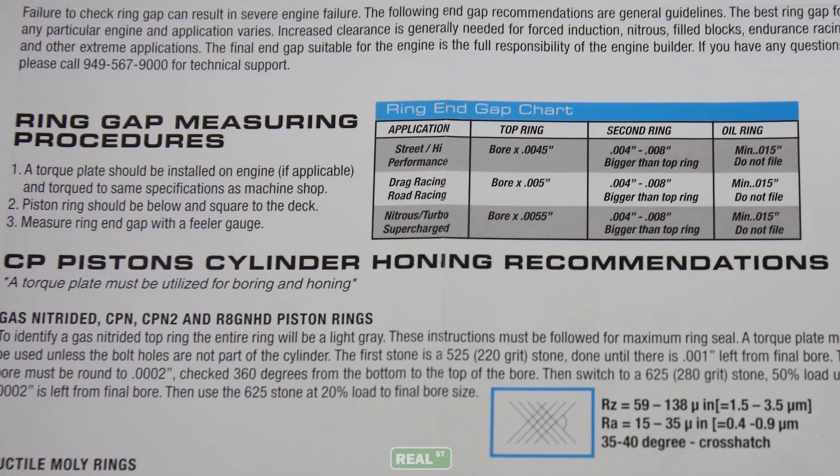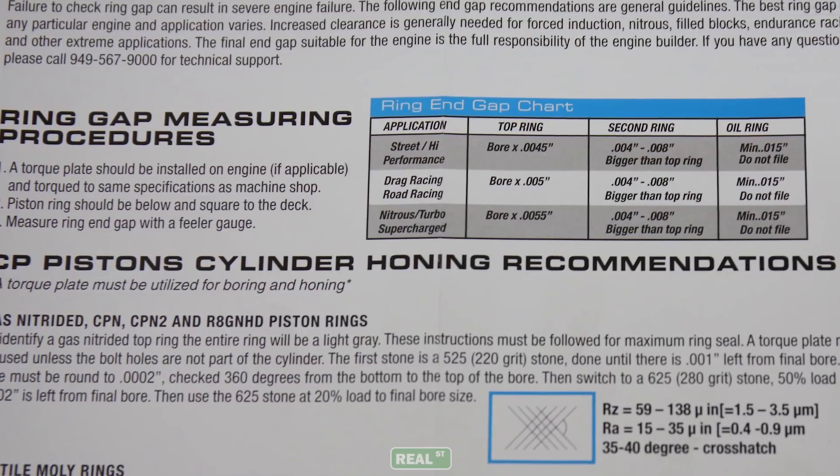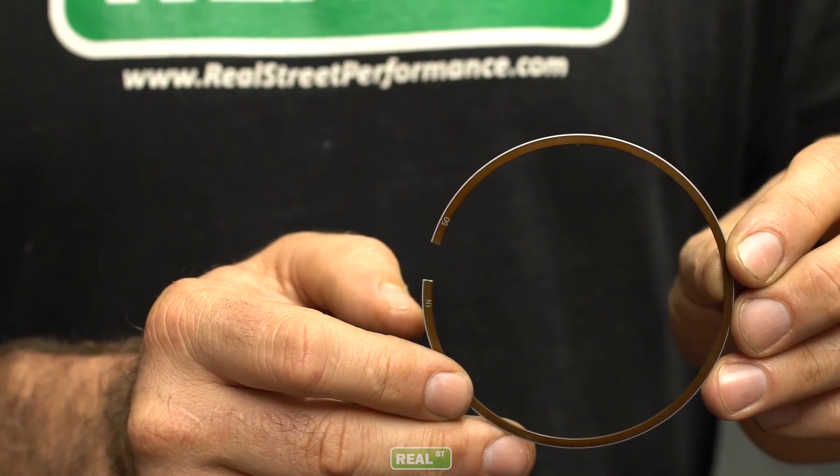In the instructions that came with your pistons there's going to be a target piston ring end gap. That's the measurement we're shooting for. So filing the rings is pretty simple. We're going to file, we're going to measure, we're going to file, we're going to measure until we get to the ring gap that we want. During that process I'll work with you to help you understand where it can go wrong and how to avoid problems.